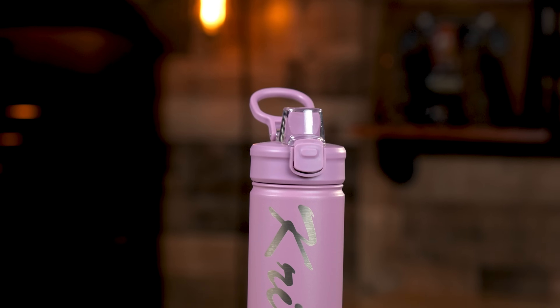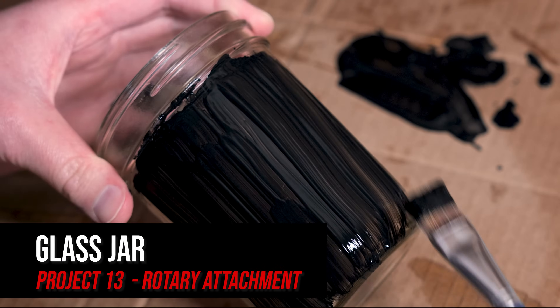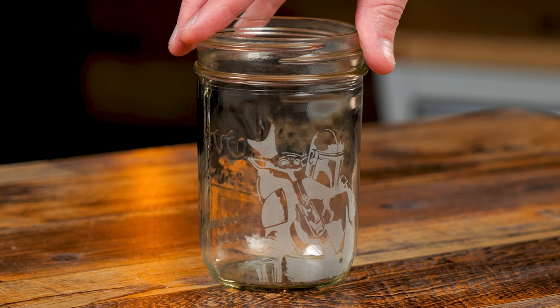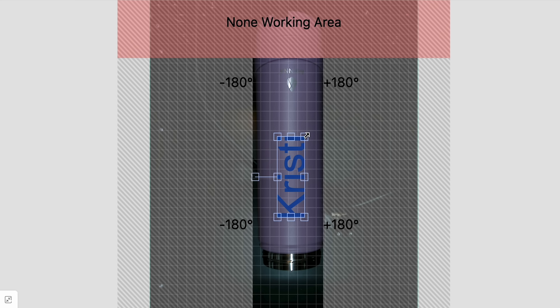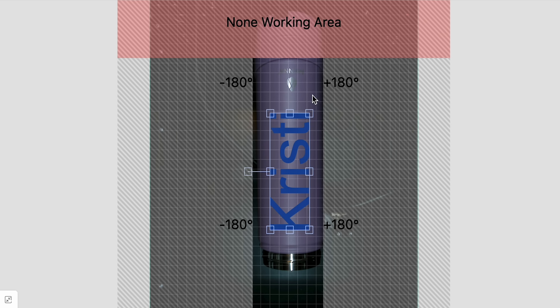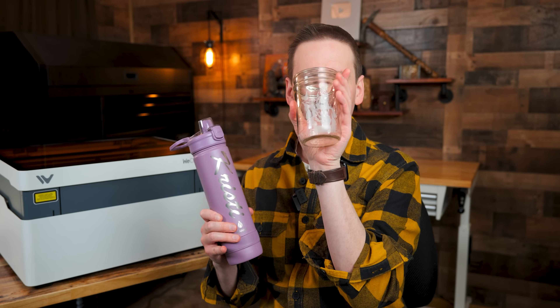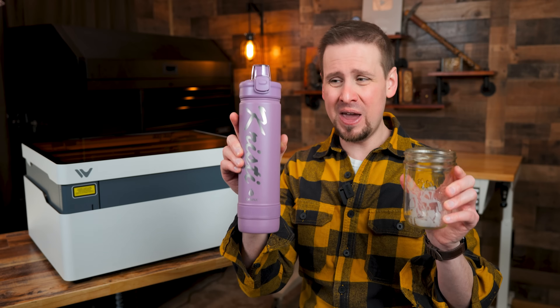After the engraving was finished, I cleaned it off with a magic eraser and couldn't be happier with the result. For one more rotary project, since diode lasers can engrave glass without some sort of medium, I painted the front of a mason jar with black tempera paint and laid out a design — everything turned out as expected. This has to be the easiest time I've ever had with engraving tumblers. The software made it super simple, and the camera is so accurate. I would be happy just to exclusively use this machine for tumblers because it's so easy.